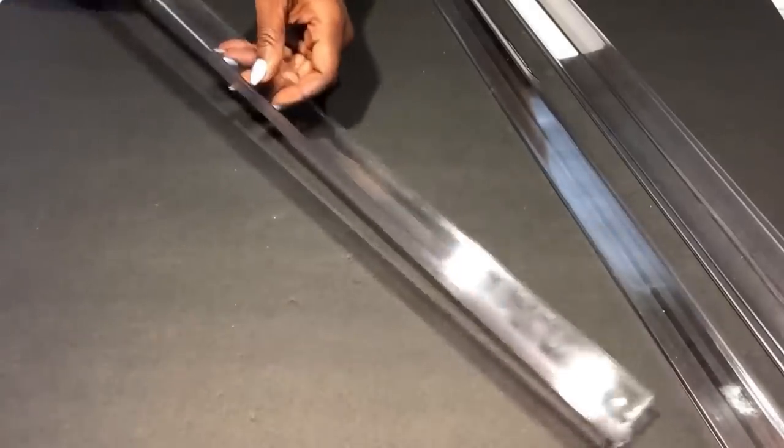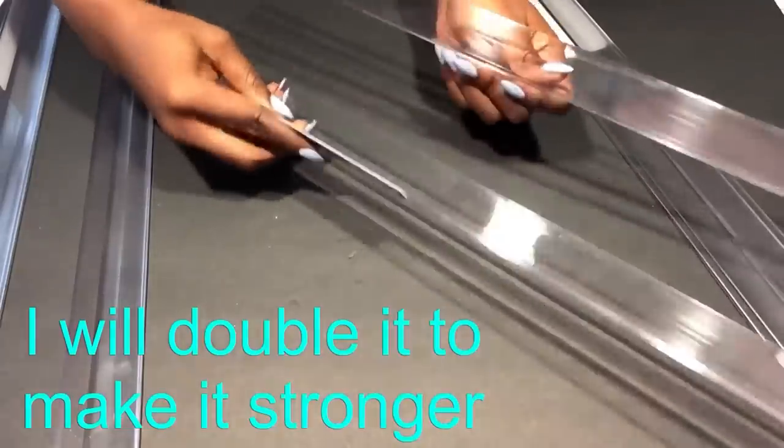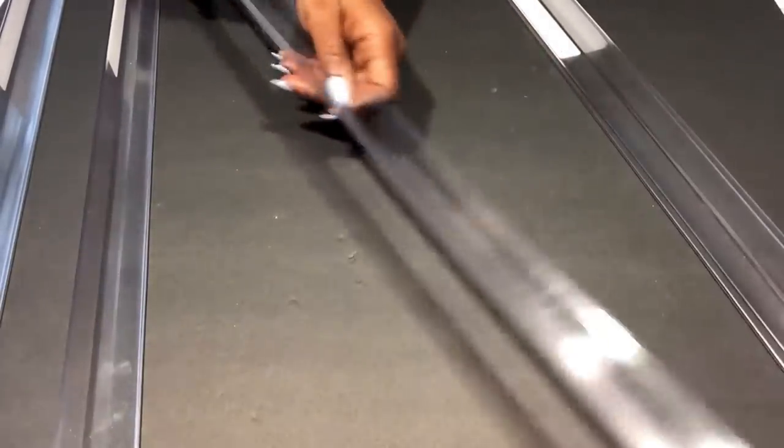For every piece that I cut into two, I'm gonna be adding those two pieces together. I am doing this because when it's doubled it's a lot stronger than when it's just one.